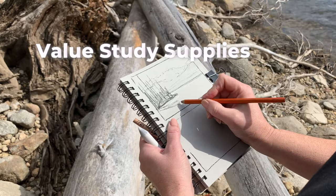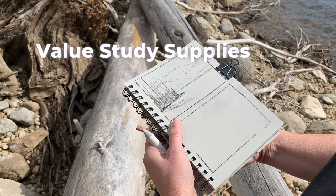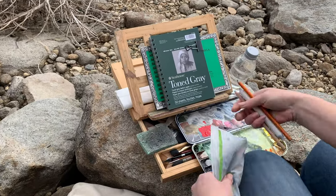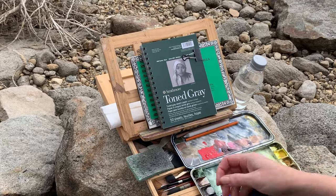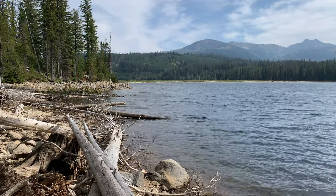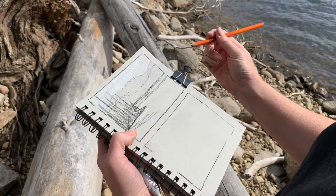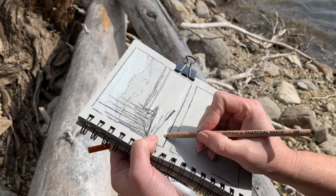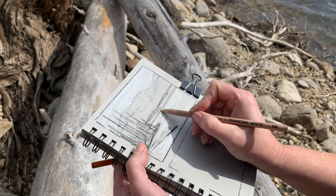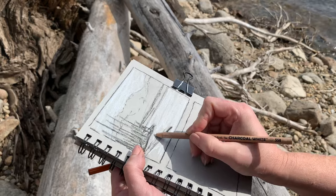When I first started doing value studies a few years ago, I was using grayscale markers. But recently I wanted to try toned paper with only a white charcoal for the light and a 2B or something similar for the darks. I'm really enjoying this Strathmore gray toned sketchbook — the five and a half by eight and a half. I've made two rectangles on each side of each sheet, three and a half by five inches. That's the aspect ratio, exactly half the size, that I like to use when painting plein air. I usually paint on a seven by ten Arches block.